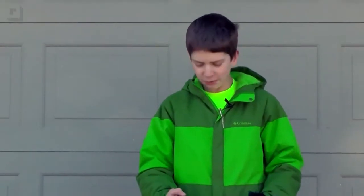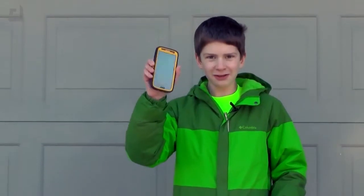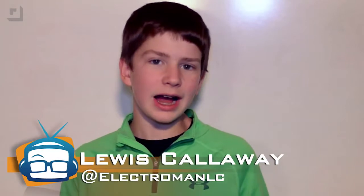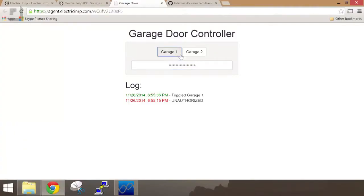On today's episode of GeekBeat, we're going to open garages with our phones. Welcome to GeekBeat. Hey everybody, I'm Lewis, and on today's episode of GeekBeat, we're going to connect our garage to the internet using an Electric Imp development board.